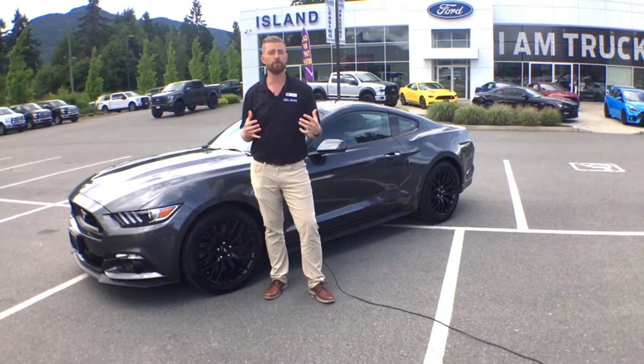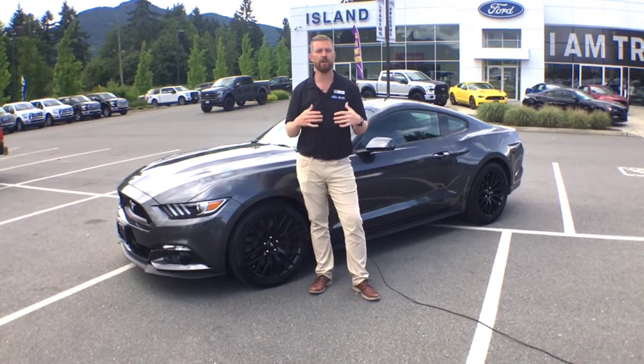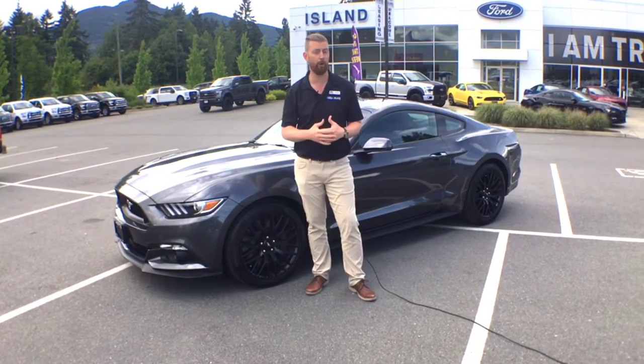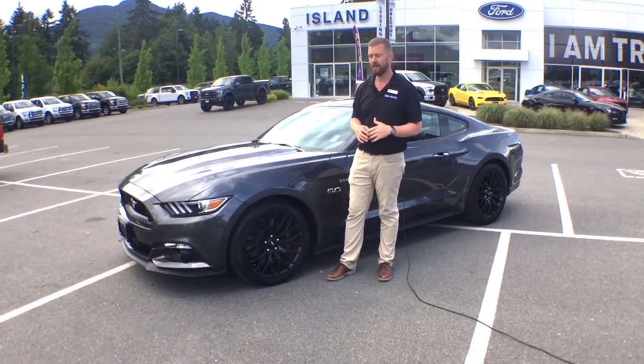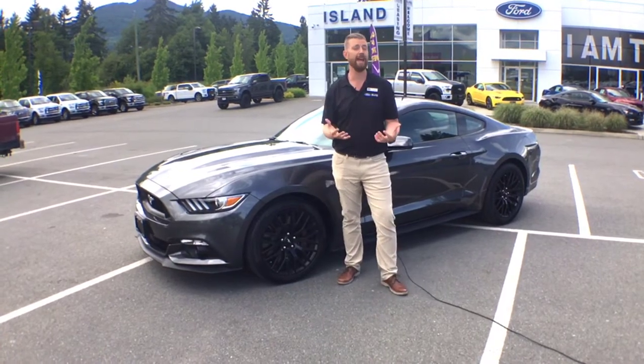At Island Performance, we specialize in ready-to-drive, ready-built Mustangs and F-150s, and performance bolt-on parts for your Mustang or F-150 at home. This is one of our favorite builds to do — this is a 2017 Mustang GT 300A package.